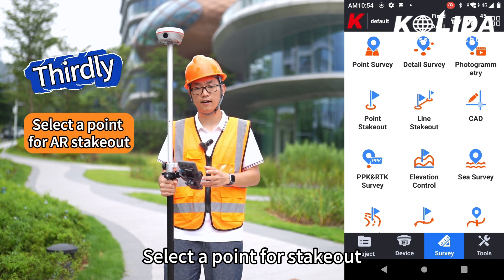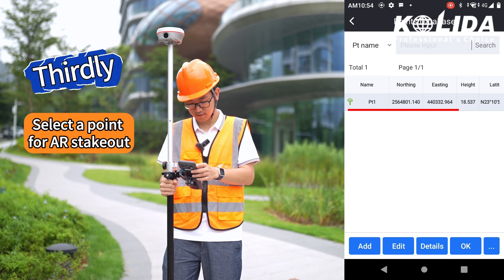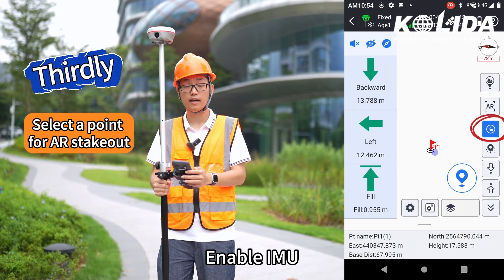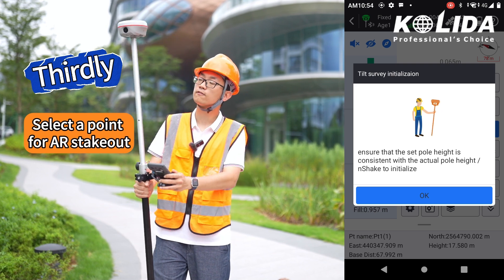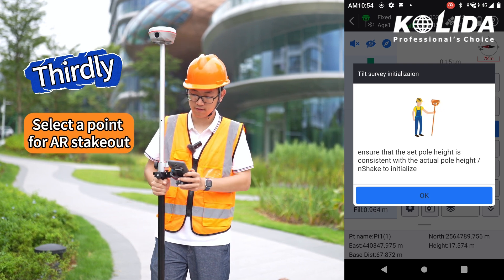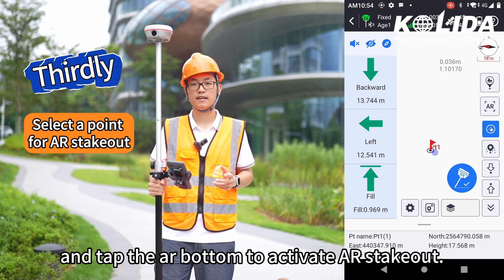Thirdly, select a point for stakeout. Enable IMU, and tap the AR button to activate AR Stakeout.